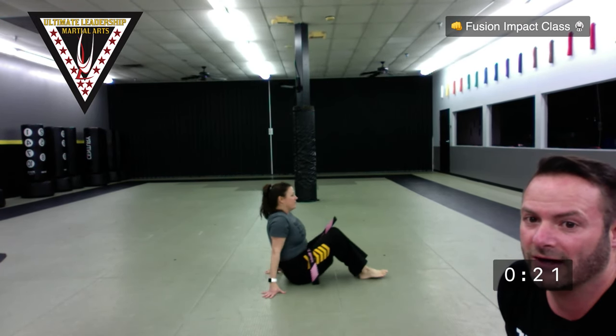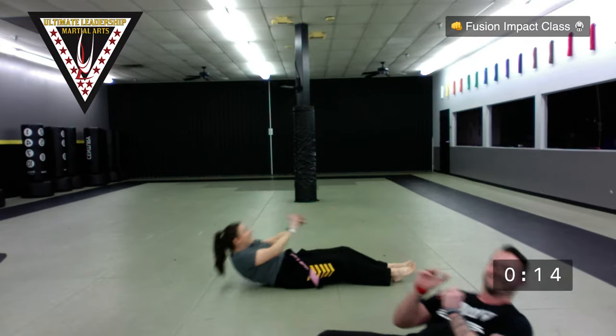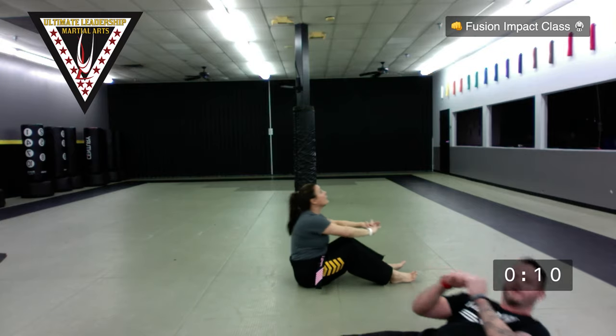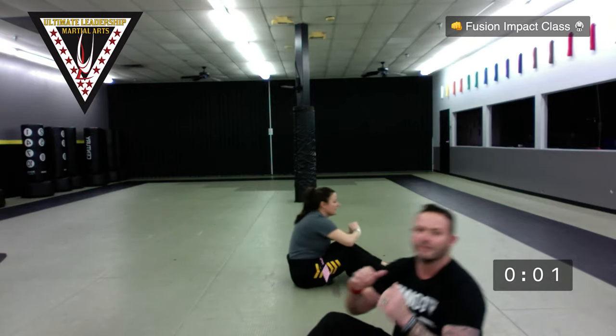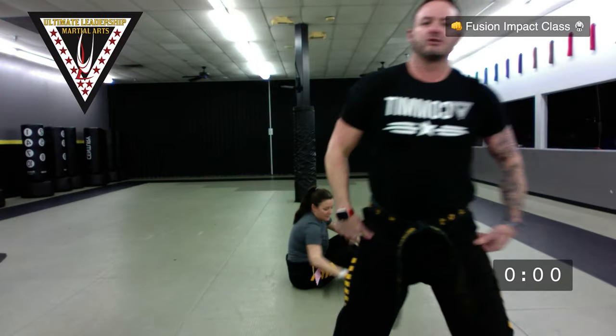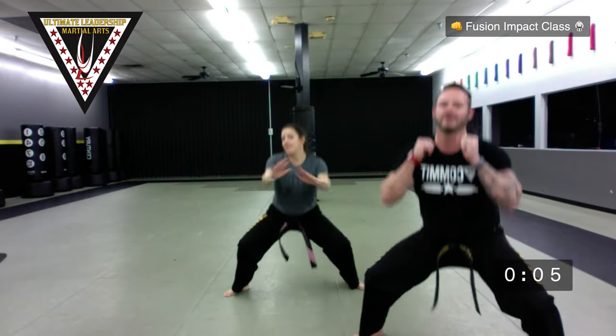Now 20 seconds of full-range sit-ups — do the best you can to get full range. All the way back, all the way up, ready, set, go for it. All the way down, all the way up. Then hop up from there and get 20 seconds of squats. As we do squats, pretend you're leaning back against a wall so you're not bringing your shoulders forward. Back is straight, knees bend. Very good.